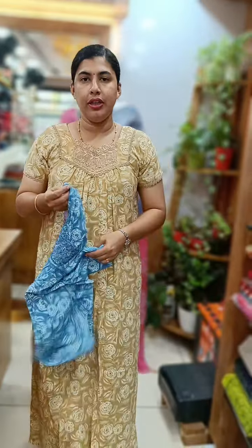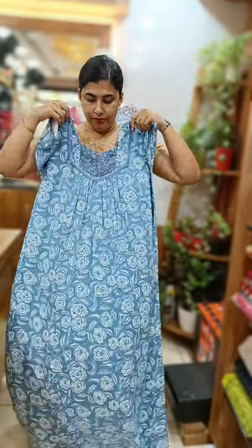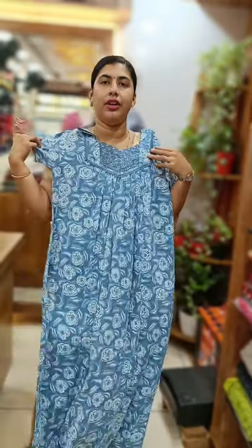The shade is blue. This is the front and back complete. The lace work is on the back side and on the back. This is 785 plus shipping. This model is 785 plus shipping. We have the PV cotton.